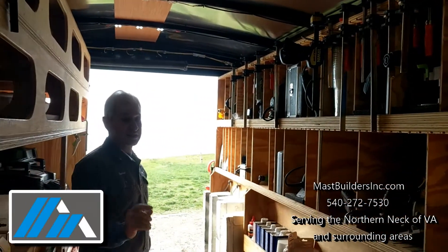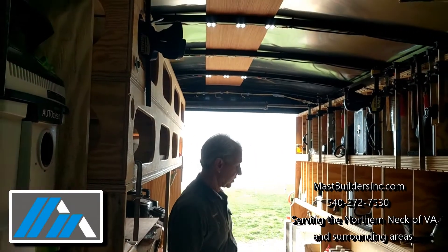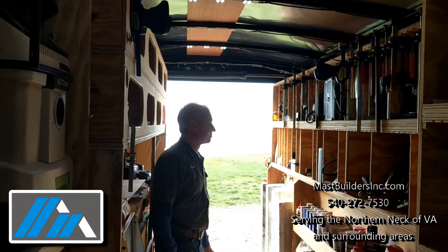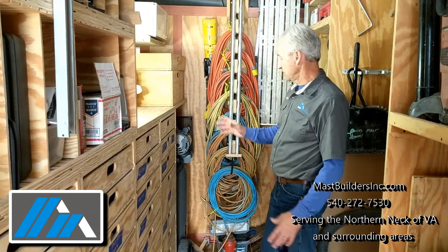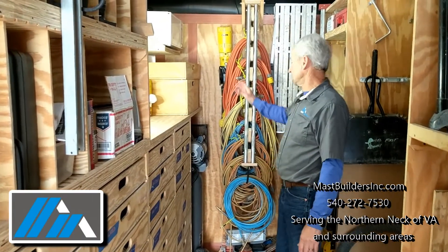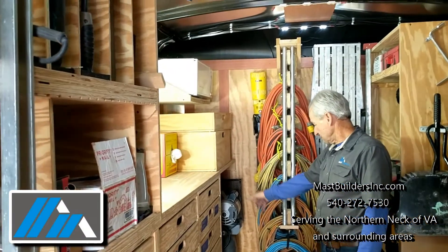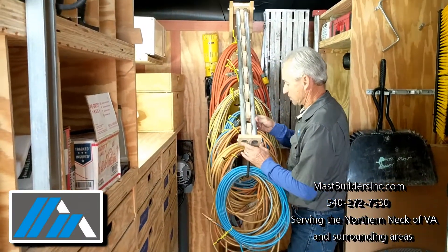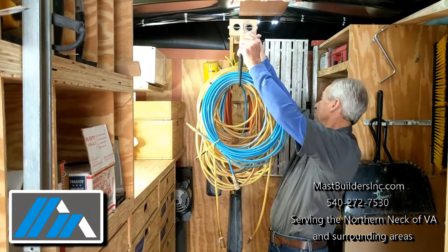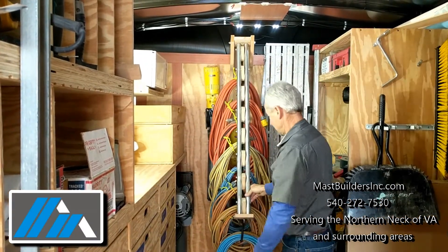You'll probably notice the lights — when we pull in we plug the trailer into power from the house so we can see. Up front here we have a whole stack of drawers again. We have a microwave, we have a big air compressor when we need it, and we have a cord tool rack that I'm very proud of — it keeps everything organized.